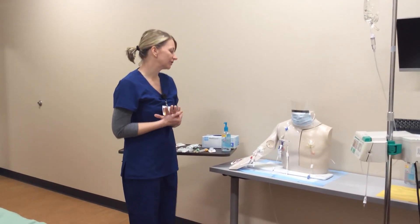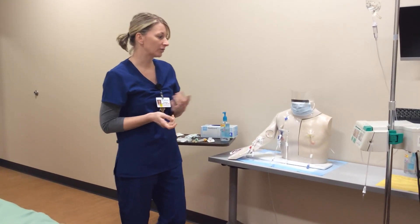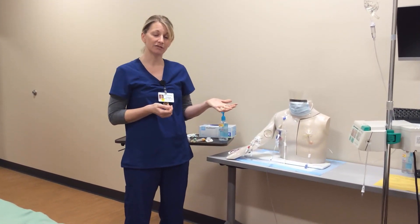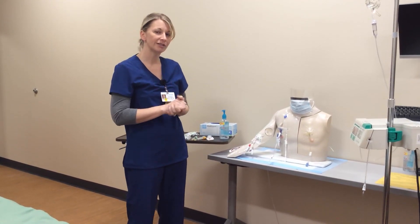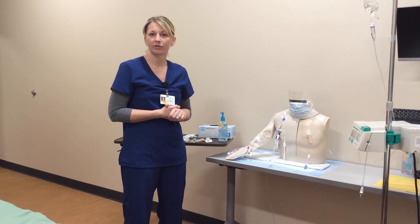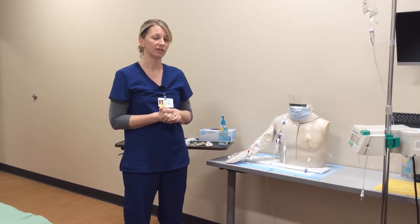Hi everybody, this is Christine. I'm going to demonstrate how to draw blood from a central line. I'll first do it when you have an IV that's infusing, and then right afterwards in the same video I'll show how to draw from a different person that does not have IV fluids infusing in their line.